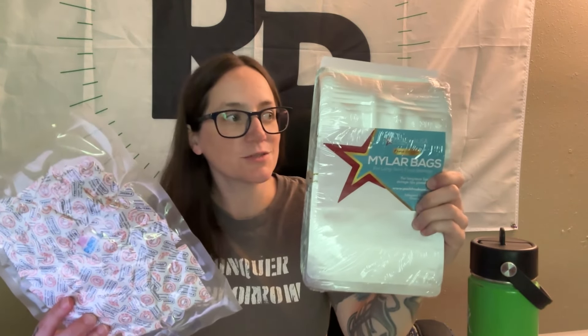I get all of my mylar bags and oxygen absorbers from PackFresh. They are absolutely amazing — I love their customer service, their bags, their selections, their prices, everything. I have never had failures. It's a tried and true brand I've been using for the past year and a half, almost two years now.